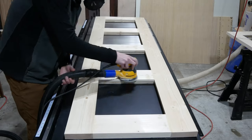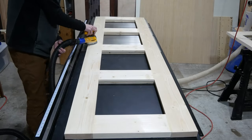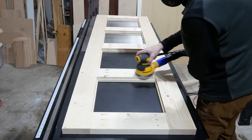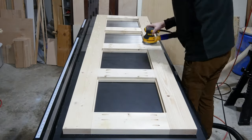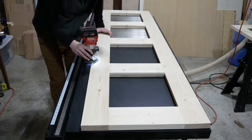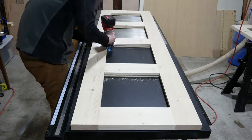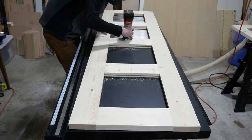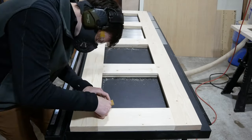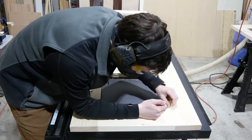If you didn't plane your doors you'll likely have a lot more sanding to do here. I also sanded the back quickly just so it would take paint better. After sanding I added a small round over to all the front and side edges of the door using my router. I also had to sand the inside corners by hand around the round over as the router can't get all the way to the corner.